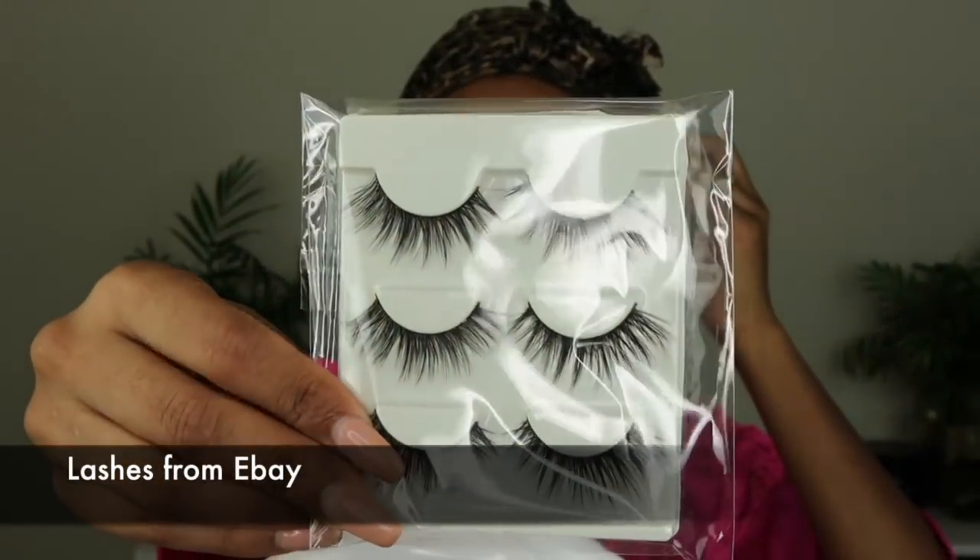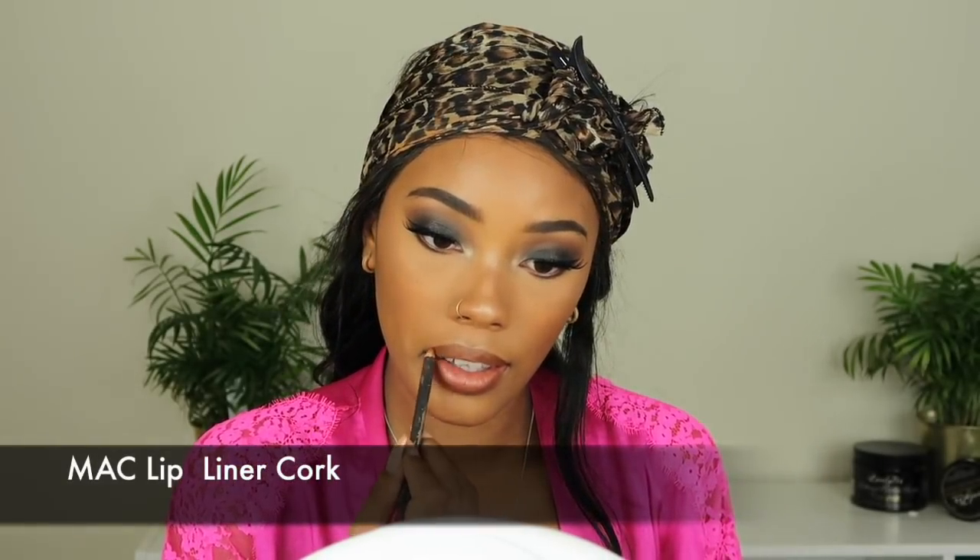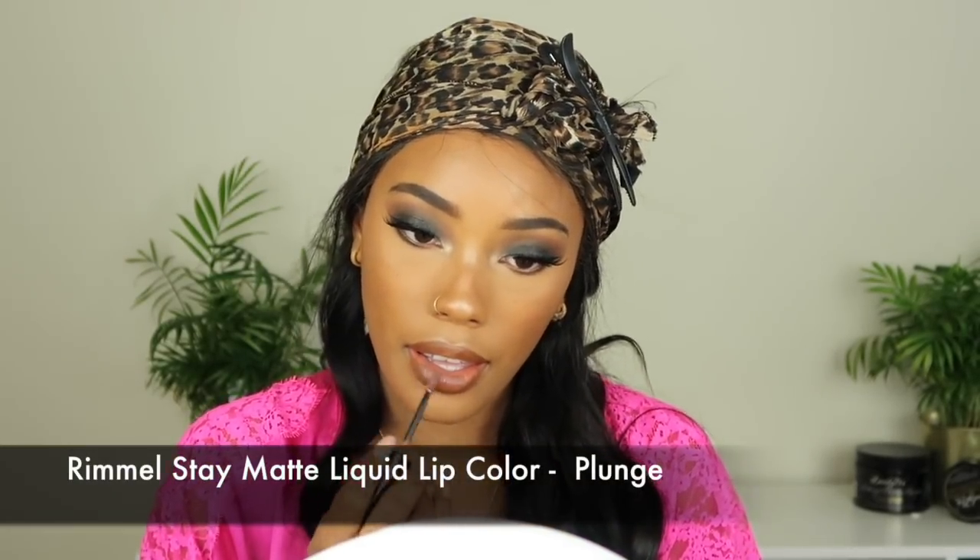For lashes I actually ordered these off eBay — if I find the link I will definitely link it down below. To apply them, this is my absolute favorite eyelash glue by Pure and I love it. After I apply my lashes I always like to go over the band with my liquid liner just to make sure in case the glue dried with a gap or anything like that. Then I'm going to line my lips first with this MAC lip liner in Cork, go on top of that with the Rimmel Stay Matte Liquid Lip Color in Plunge, and then use the NYX Iced Butter Gloss in Peanut Brittle.